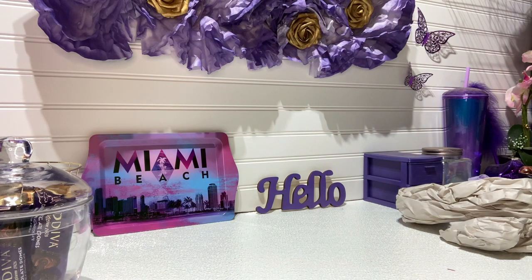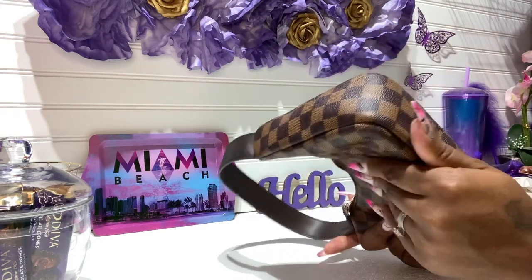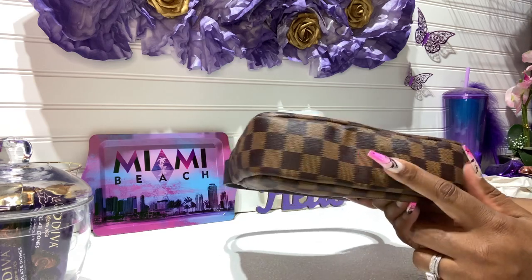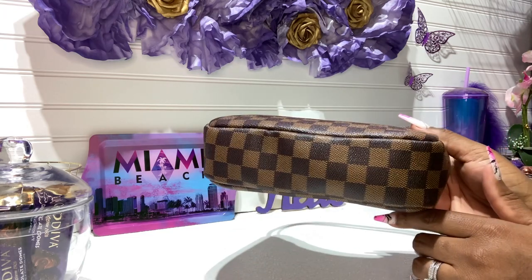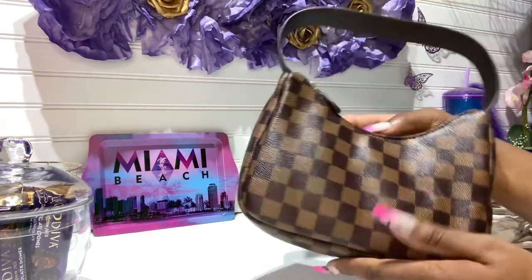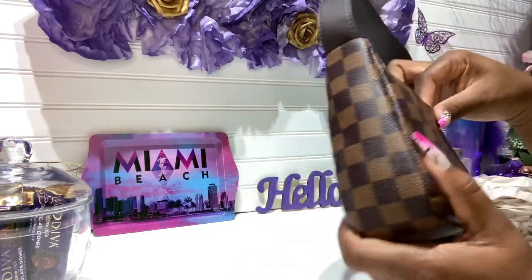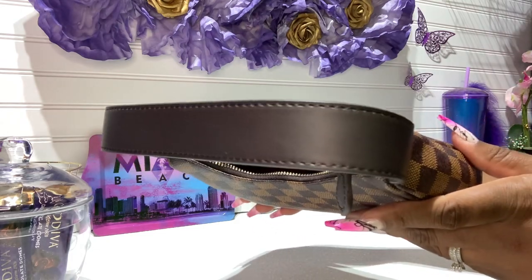I want to feel if it fits over my shoulder because it doesn't look like it's long enough — but yeah, it's right up under there. So if you've been wanting something like the Pochette Accessoire, you could get this one — it's really cute. Look at the bottom. This is the bottom, this is the side, this is the other side, this is the back, and this is the front.